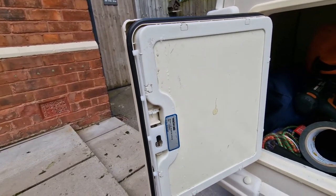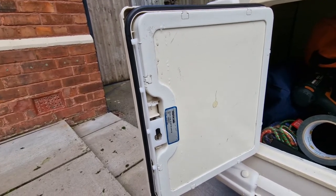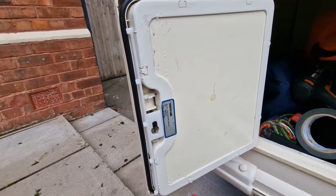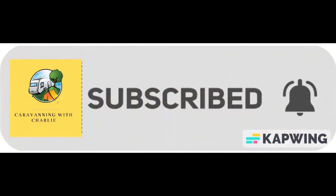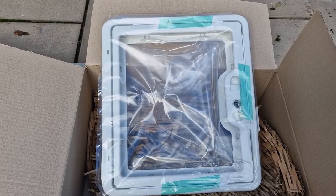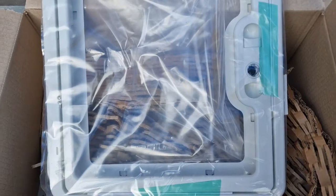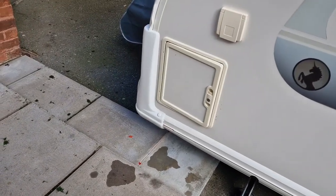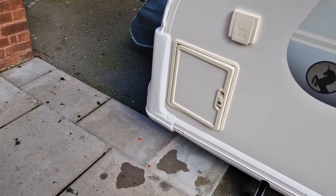Sadly the whole door needs to be replaced. I'll show you the new door and you'll see why all is not as it seems. Here's the new door, ordered via Prima Leisure. There is no inlay in the door and also no lock, so we'll need to remove them from the existing door before we can fit the new door.